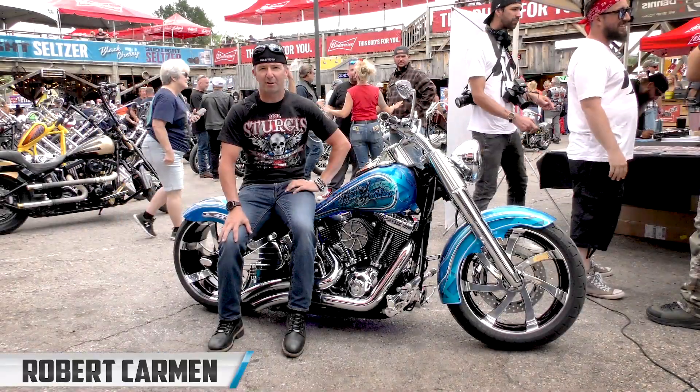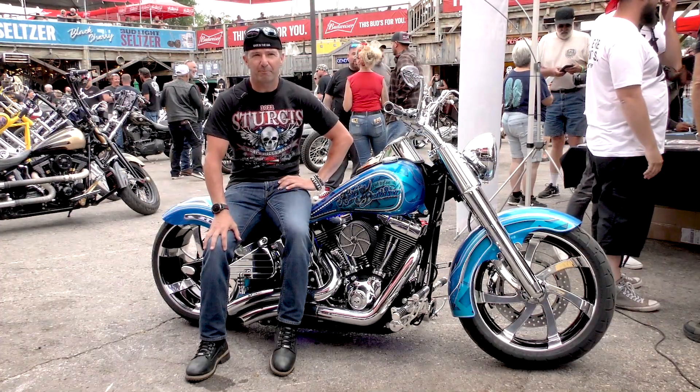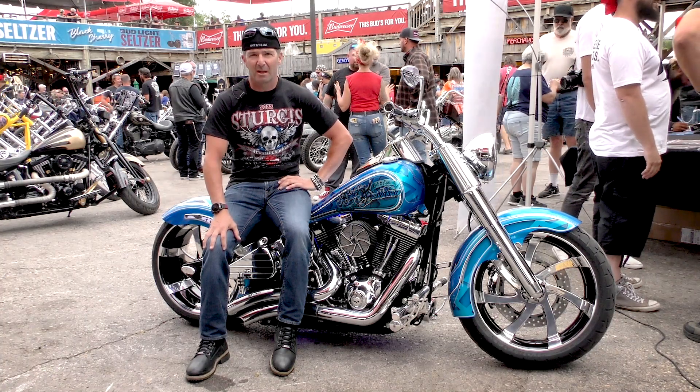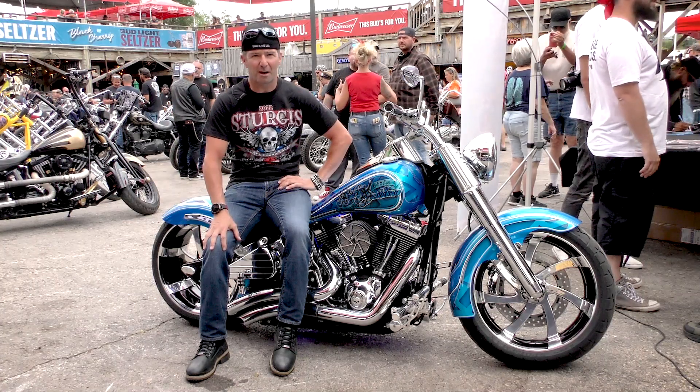My name is Robert Karman from Simsbury, Connecticut. This was a relatively stock 2010 Fatboy when I bought it, and I pretty much modified everything that you could modify to this thing.